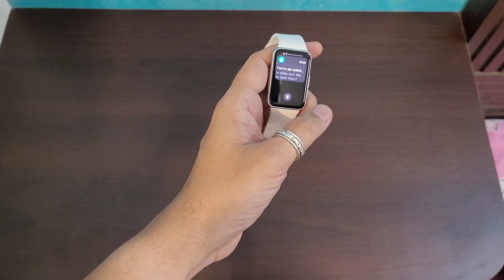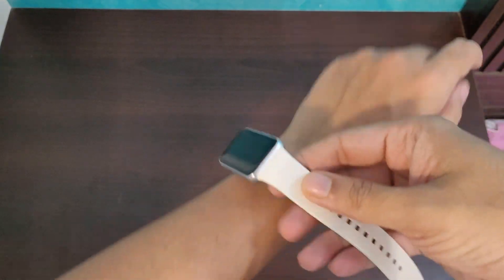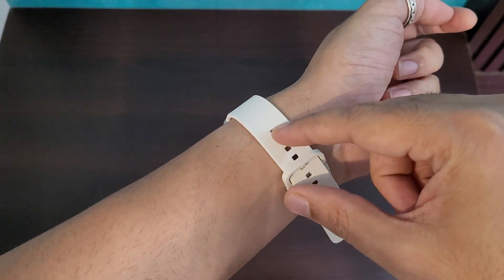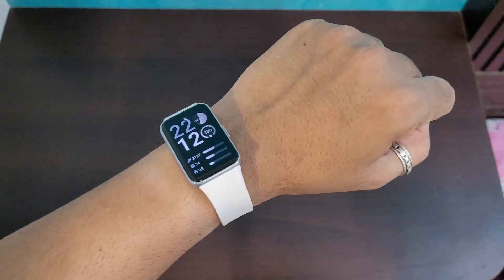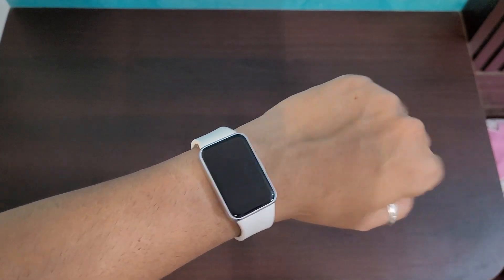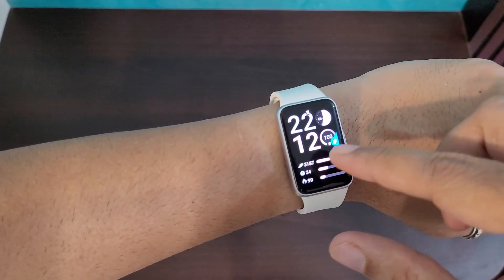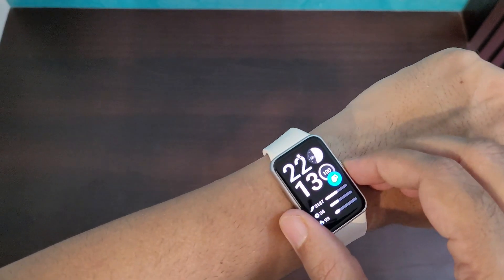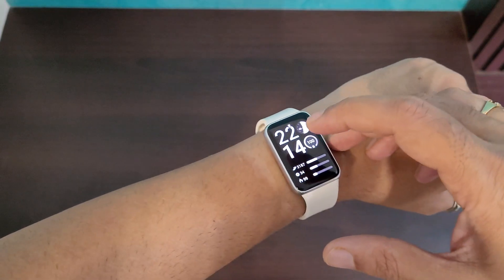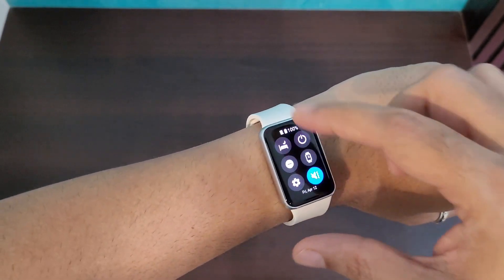Having used this watch for a couple of weeks with full configuration, one interesting thing to note is that you wear it a little loose because the strap tucks back inside, giving a very flushed, clean look. I ordered the white color; there's also a gray option. The watch has a torch feature — full brightness display — and a water lock mode for swimming to avoid accidental touches. Raising my hand turns the display on, and a tap brings it back on. Swiping down reveals a power button, do-not-disturb, and always-on display toggle.